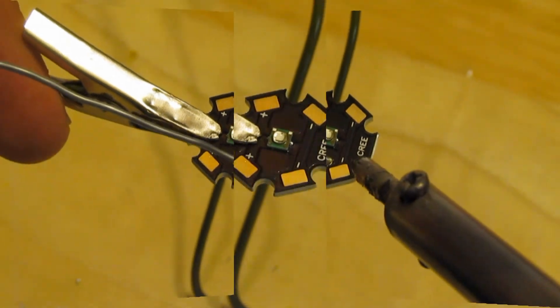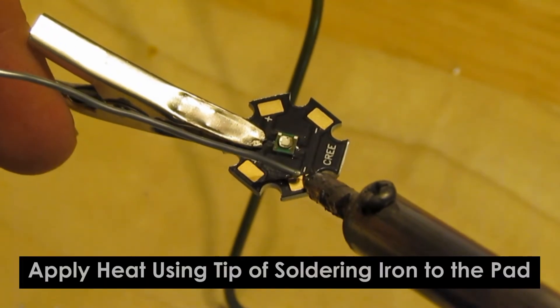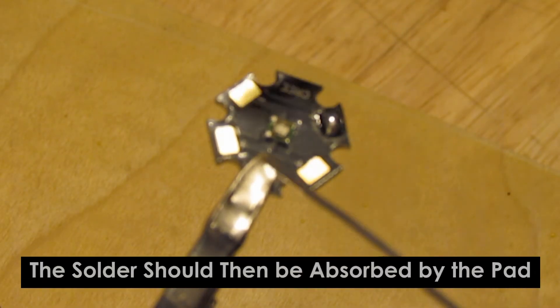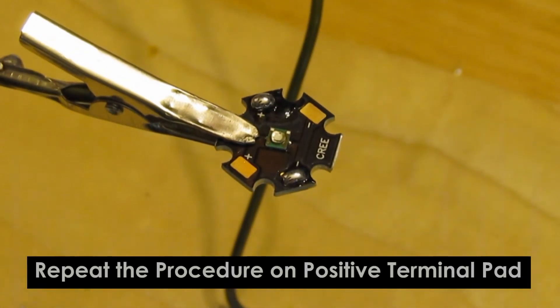Starting with the negative terminal, place your soldering iron on the negative terminal and once the terminal is hot enough, apply the soldering wire to the pad and the pad should absorb the solder. Repeat the same procedure with the positive terminal.